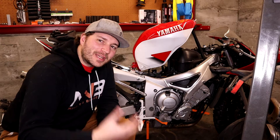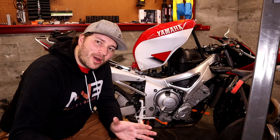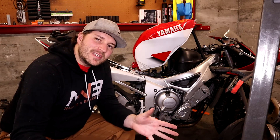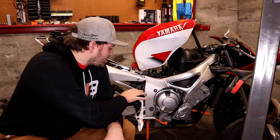What's up everybody? Welcome back to Make It and Break It. My name's Andrew. Behind me is our Project Hyper 10 Array Yamaha R6, sport bike to adventure bike build. And today we're going to continue on our mini DIY series on this side of the bike.